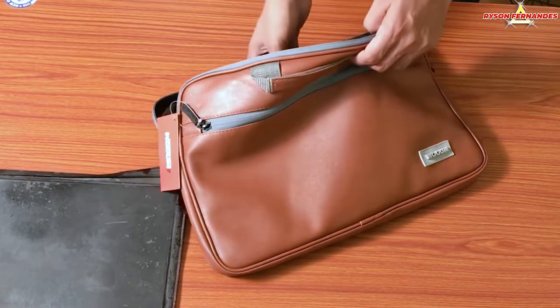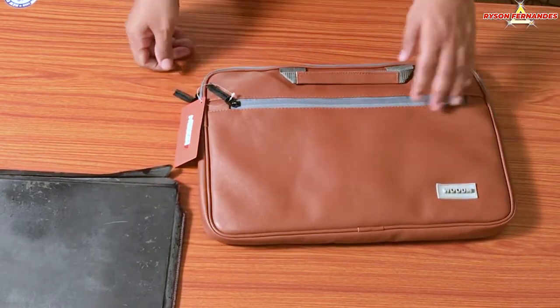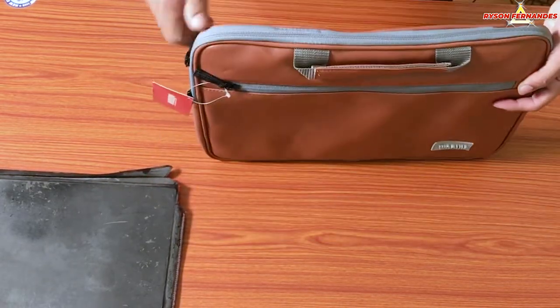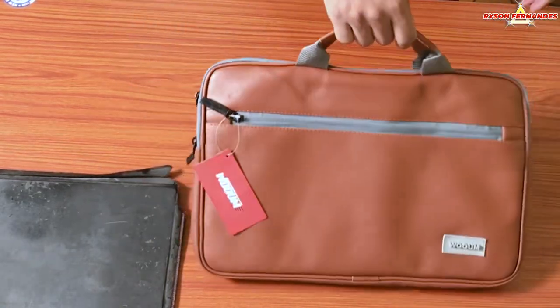This is a 15-inch laptop, and as you can see I have put the laptop inside and it fits in perfectly. I will now check the handles of this bag — they also look sturdy and safe, and feel as if they will take the load.